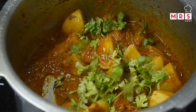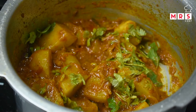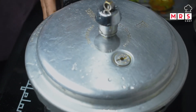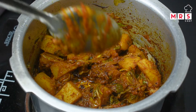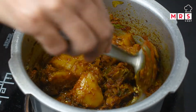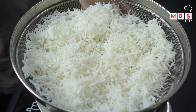Add the rice in a small amount and add a little bit to the pan. Put the rice in a cup and add the rice in little by little.